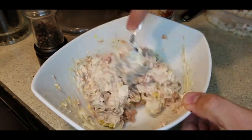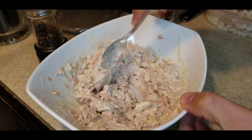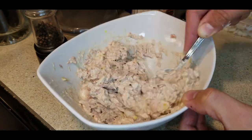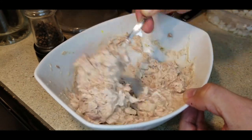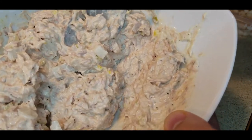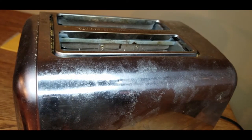Now we just mix all the ingredients together. This is what your tuna salad should look like when it's completely mixed. Now let's get our bagel sandwich started.